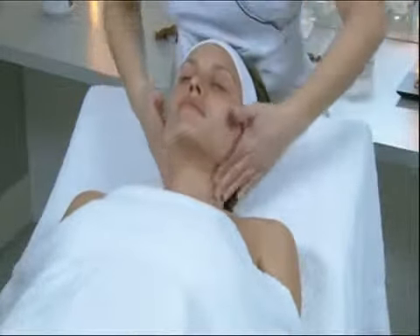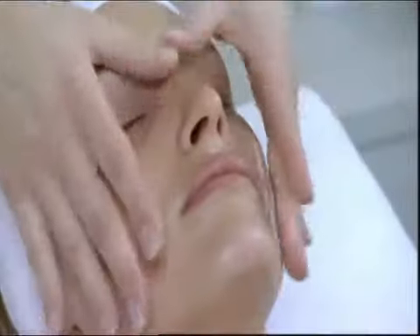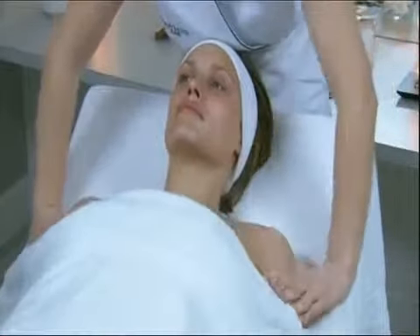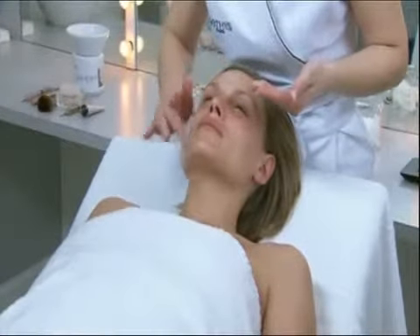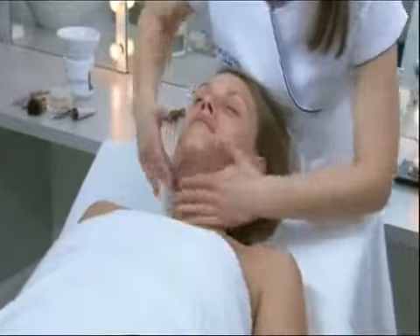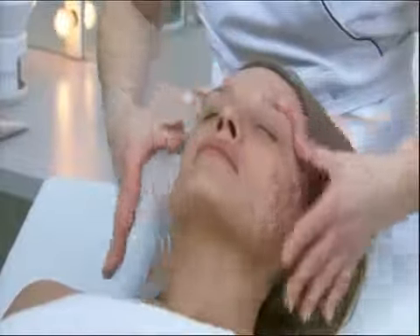Then apply the suitable cream if necessary. Finish the session by proposing a touch of beauty with Sothea's Color Aftercare.